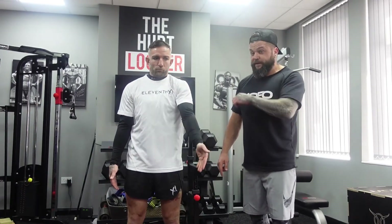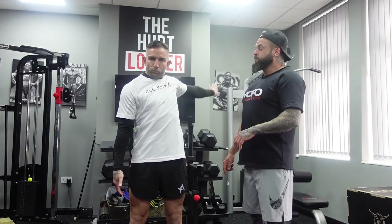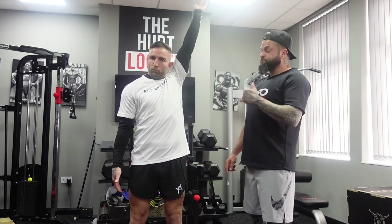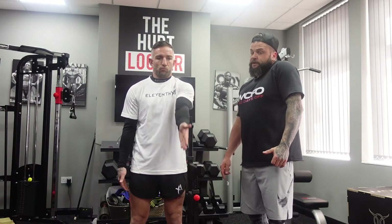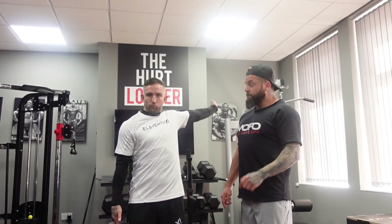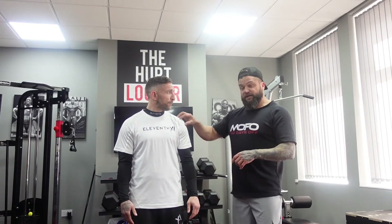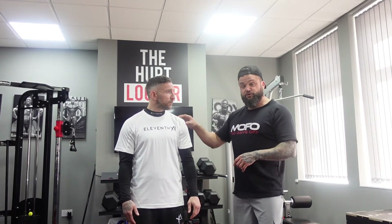I can hear the audible clicks from the shoulders — we'll see with the proof of the pudding how that improves as it goes through. Things to think about as you're doing this: if you've got pre-existing shoulder injuries, you might find you tend to overuse your upper traps, so you start to get some tightness into your neck. I'm listening to the audible click... it's all gone. So in the space of two or three repetitions, Liam's shoulder isn't clicking anymore, because we've basically cleared out all the joint surfaces and the joint capsule.